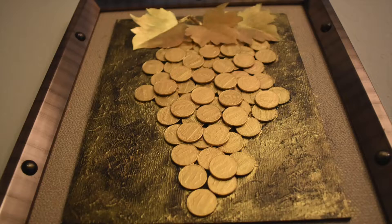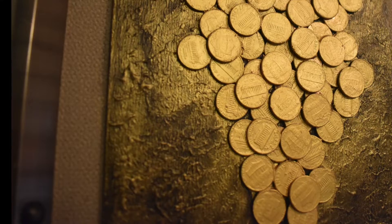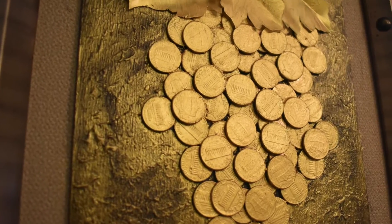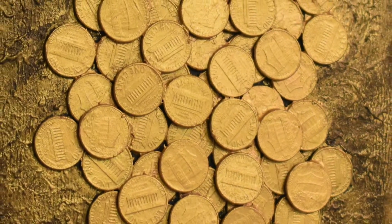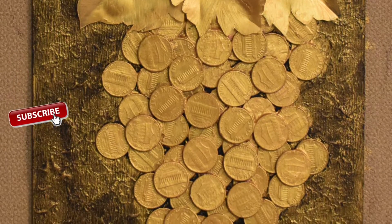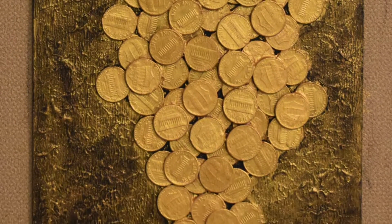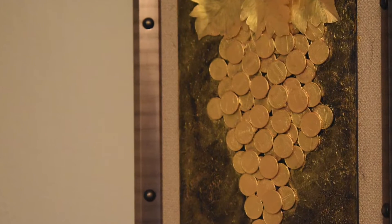Our wall piece is ready for hanging! The coins, the abstract texture, the beautiful leaves — just look awesome. Thank you guys for watching the video. If you like working on DIY projects, check out my other videos too. Please subscribe to the channel and press the bell icon to never miss any update. Bye!